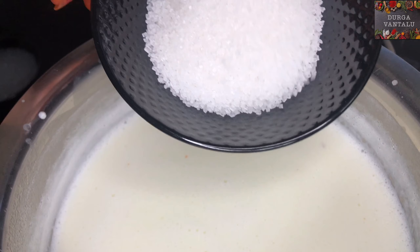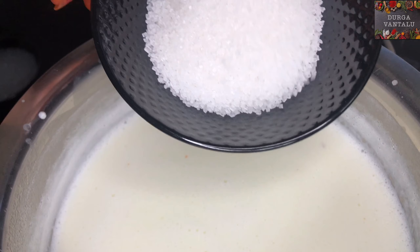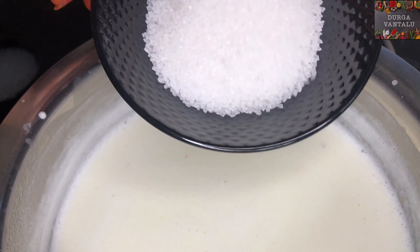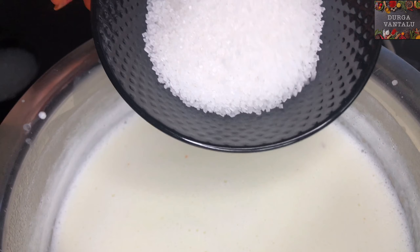Today we will make sweet. 1.5 liters of garlic, 2-3 liters of garlic.